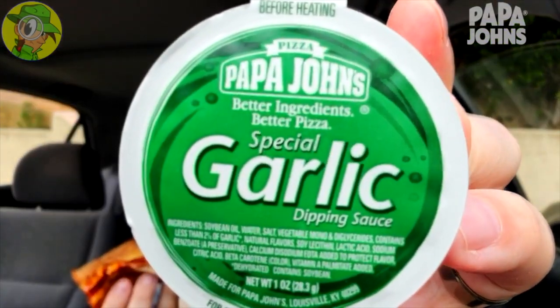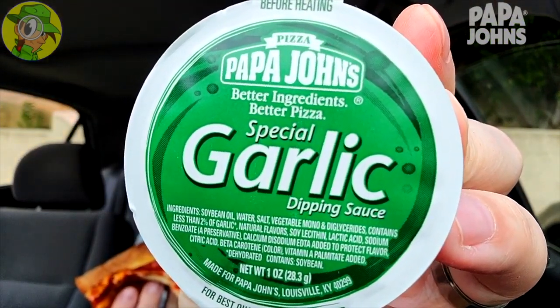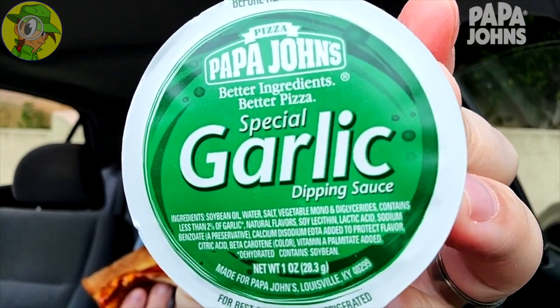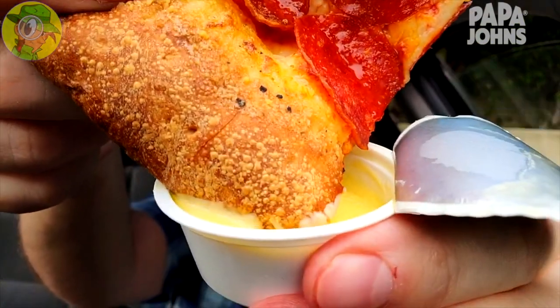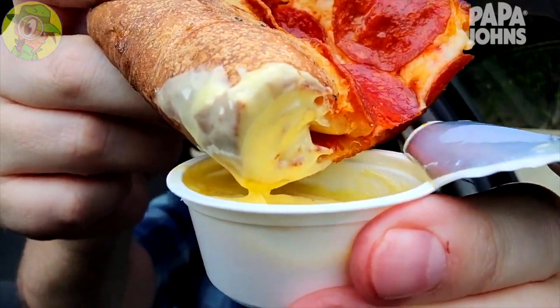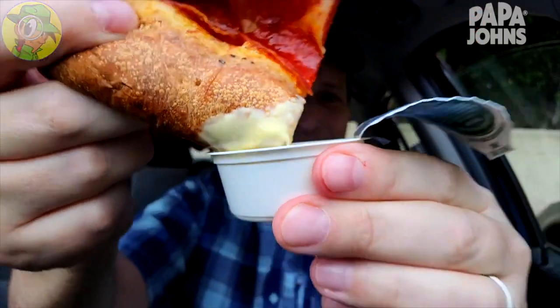I love pizza, so good. And as much as I'm enjoying this right now, it's about to go next level because we're about to dip into some of their awesome special garlic dipping sauce. This stuff is absolutely amazing. We're definitely lighting this up — very gluttonous, just look at that. I am super excited, it's going to be epic, I already know it.